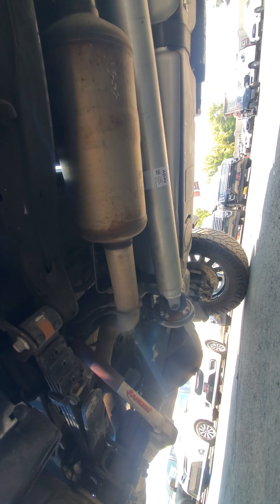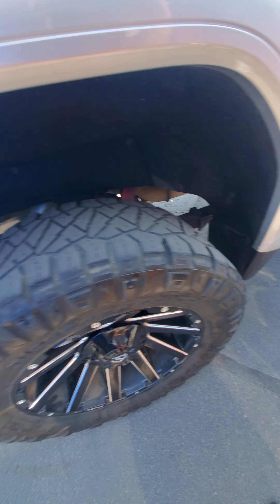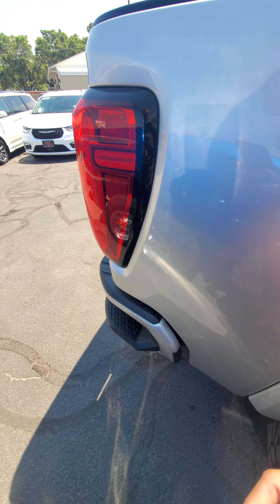Let's look under here. Nice, shiny driveline. It has the automatic steps that come out, and both those sides work.